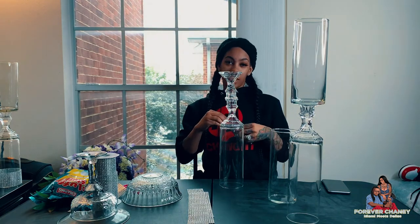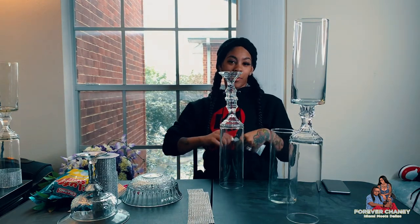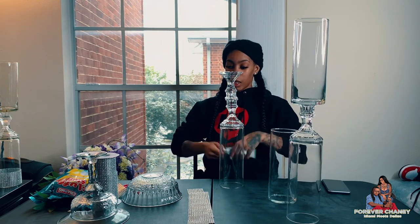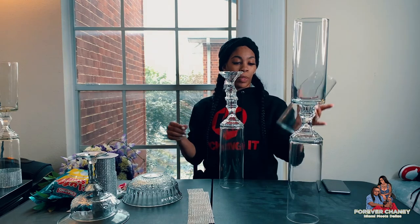They were trying to tell me y'all couldn't see my head, but that's fine — I know what I look like. I just stood up and I'm about to stand back up again, so you're gonna see it.